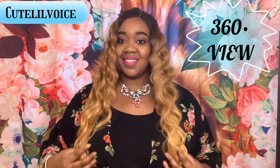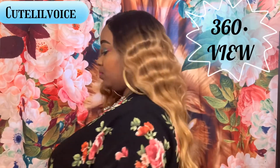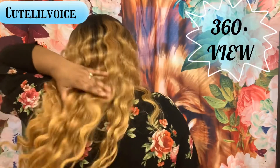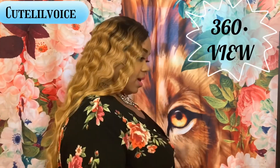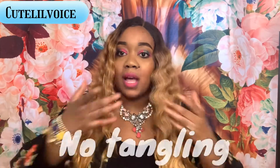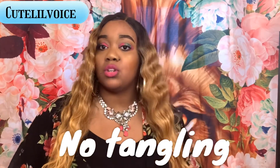So I'm going to give you a 360. Here is the front side. The hair is touching my buttocks, so it is quite long. I usually don't go for this long of a unit, but I really, really do enjoy these crimps.